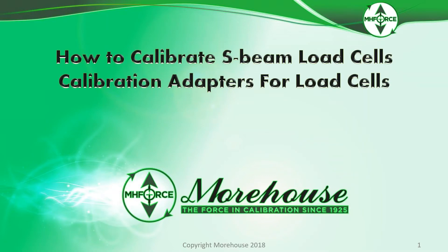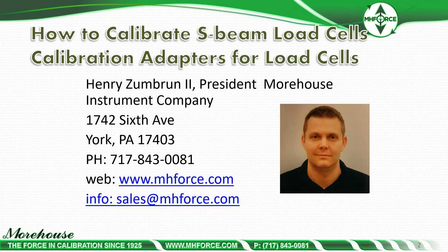Hi, and welcome to How to Calibrate S-Beam Load Cells — Calibration Adapters for S-Beam Load Cells. I am Henry Zumbra, president of Morehouse Instrument Company. If after this presentation you wish to contact us, please contact us via email at sales@mhforce.com or via phone at 717-843-0081. If you want to learn more about our products and services, please visit us at www.mhforce.com.